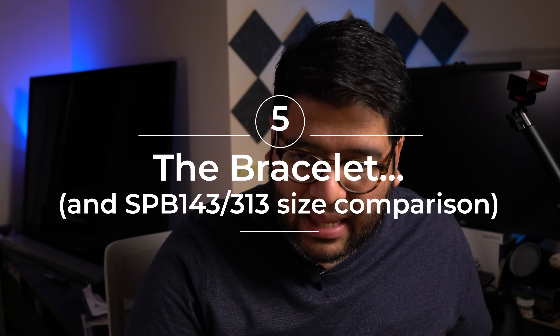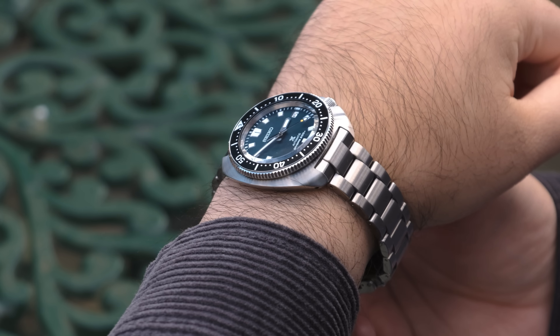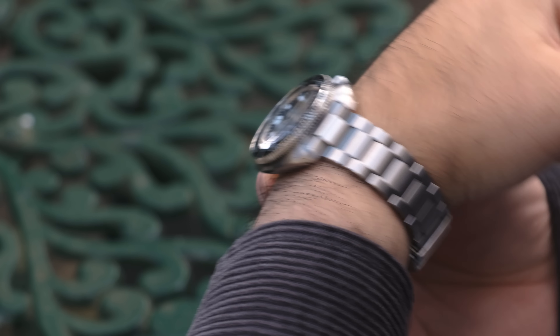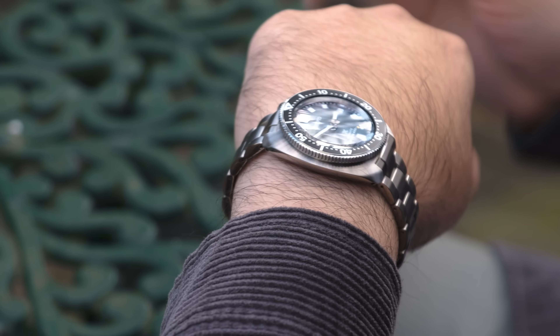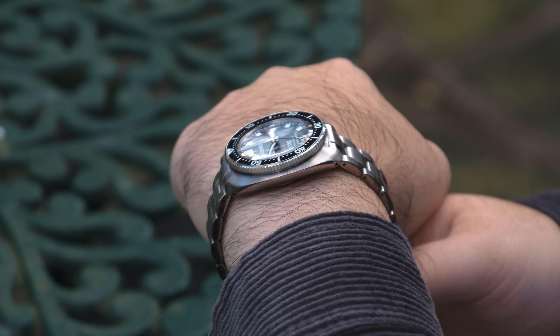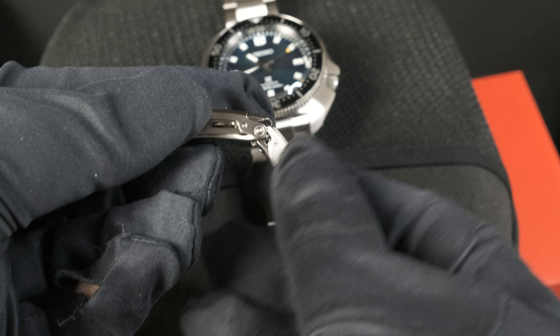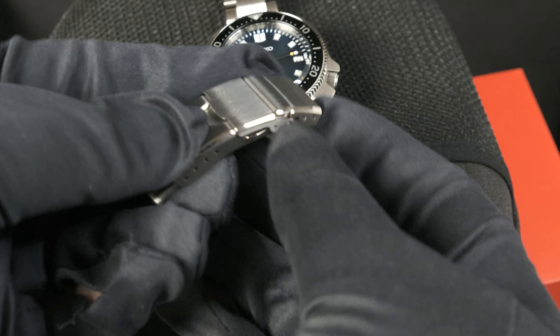Now on to the bracelet, and this is where things falter a bit. In the grand scheme of things the bracelet is a solid one - it's relatively comfortable and it looks good for the watch. But there are some specific things about it that really bother me. The first thing I hate is that stupid diver's extension that Seiko does integrated to the clasp - it just ruins the feel and the flow on the wrist. I hate it and I swap it out every single time it shows up.